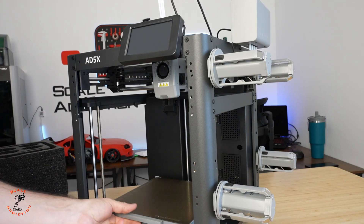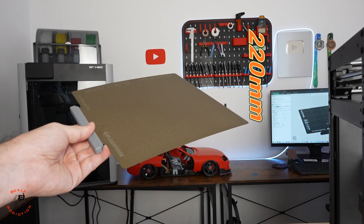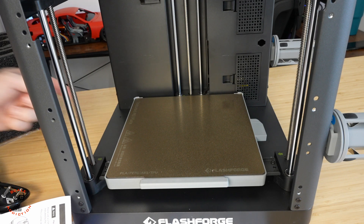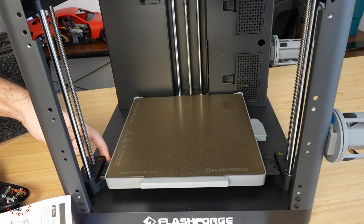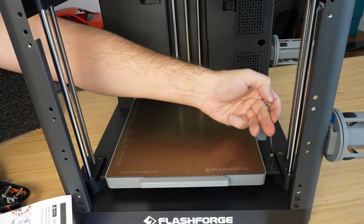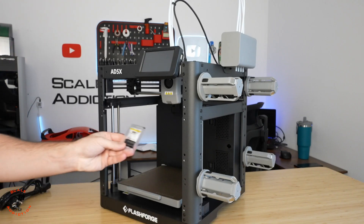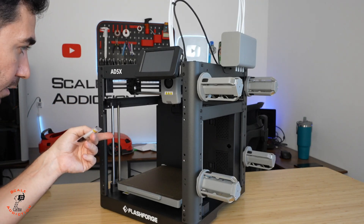There is one important thing — we have to remove the screws from the build plate. The build plate is 220 by 220 by 220 millimeters, which is nice. We have three allen key screws to remove — one here, one here, and one here. Make sure you remove these before turning the printer on. This is done for shipping to keep the plate solid and not moving. I also noticed the rods are dry, so we're going to apply the included grease before turning it on.